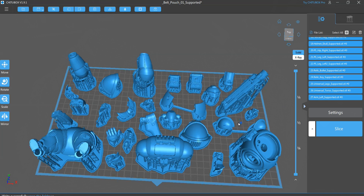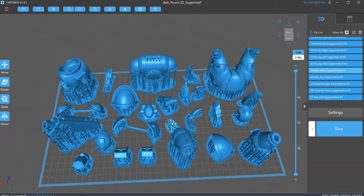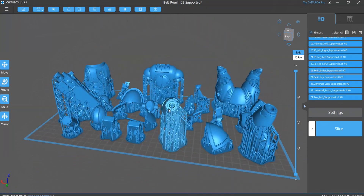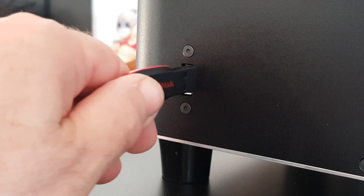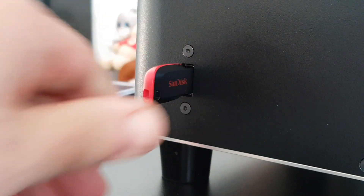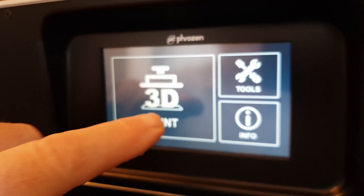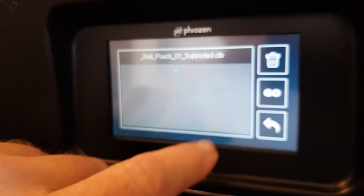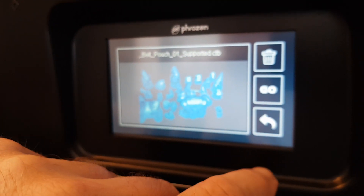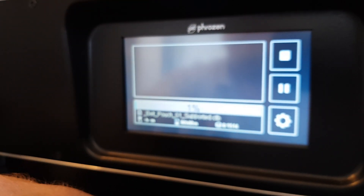So if you want to print out an army, I reckon you could print out a 1k army in one hit on this. Or you can print out larger pieces, like a full-on face mask. You simply pop the file on a USB, push that in, and then push a couple of buttons. That's why I love resin 3D printers — they are so simple to use.